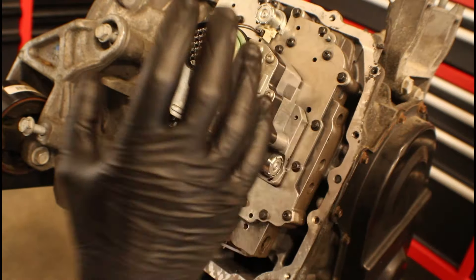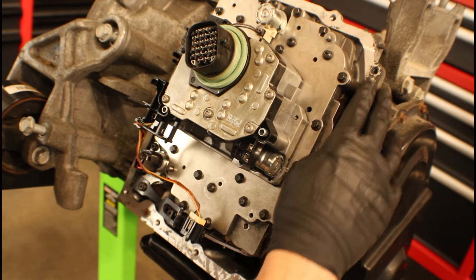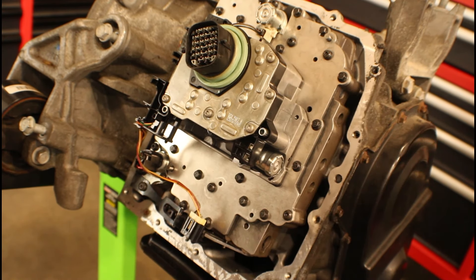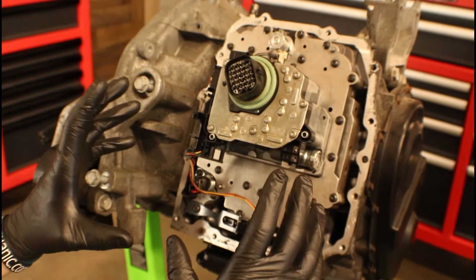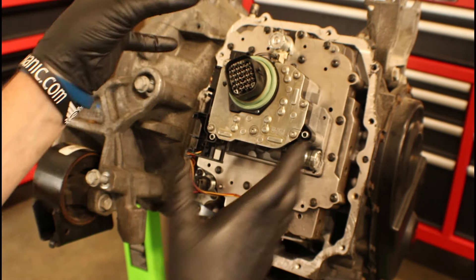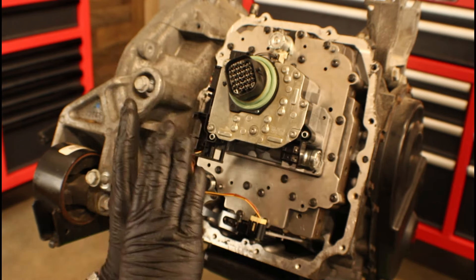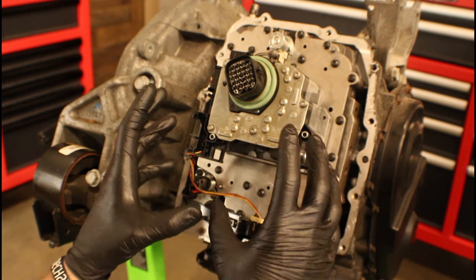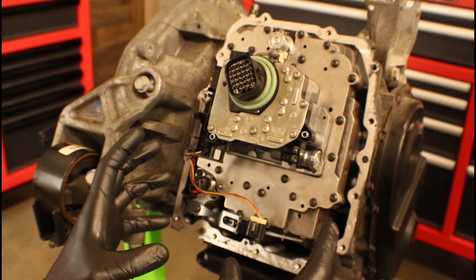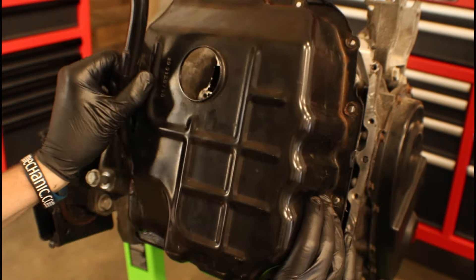The last thing we need to do before reinstalling the trans pan is make sure the surface around the perimeter that it's going to make contact with is clean as well. If you need to scrape it, scrape it — just be careful and don't let anything fall inside the transmission. Usually a good wipe is enough, but if not you can use the razor blade. Don't scratch the surface more than necessary. In some vehicles, getting that trans pan in and out is tight — you've got a radiator on one side and possibly a frame rail on the other. One thing you could have done before applying RTV was do a dry run: figure out your procedure, like needing to come up at an angle and then maneuver it over and down. The last thing you want is to smear RTV everywhere while fighting to get the pan in there.